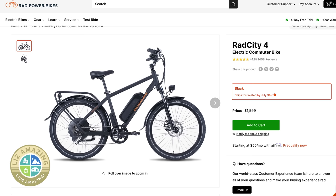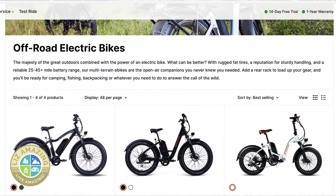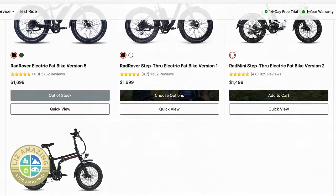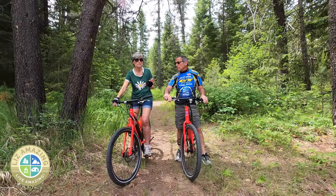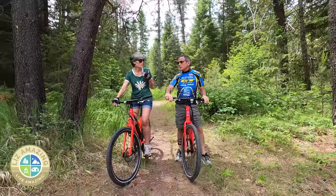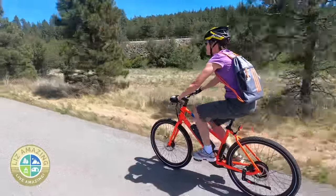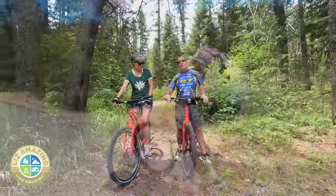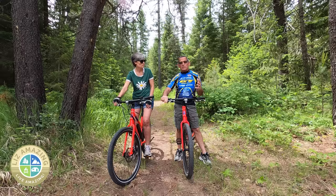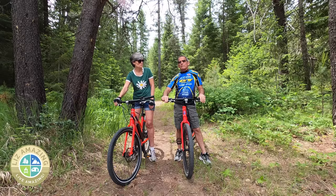In the Rad line, I would go with the Rad City if I wanted a commuter bike. And if you're looking for a fat tire bike to go on trails, it will be a heavier bike, but Rad does have several fat tire bikes you can look at. Even though I consider myself a semi-serious cyclist, I like not having to change gears — it's fun and one less thing to deal with. You've got 180-millimeter disc brakes on these things, front and rear, but they're mechanical, not hydraulic. For 20 miles an hour though, they're more than sufficient.